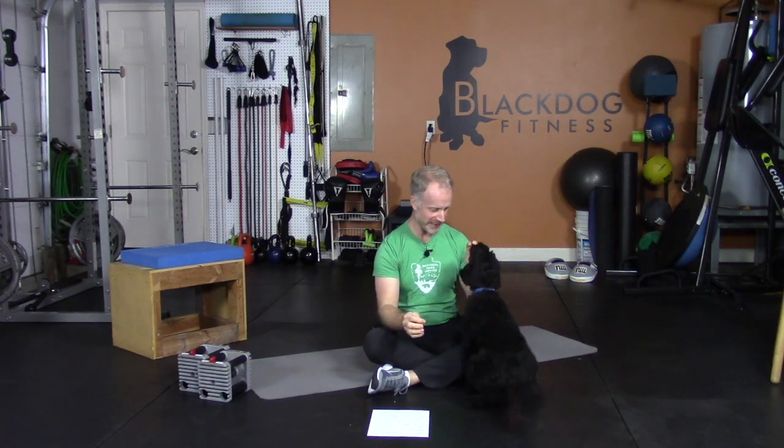Welcome back ladies and gentlemen, it's Gus — he gets treats, that's the only reason he's here anymore. Welcome to the Parkinson's Gym, I'm Zach. Here's Gus — he just vibrates for these treats, he loves them. Nothing like freeze-dried beef liver. Good boy!